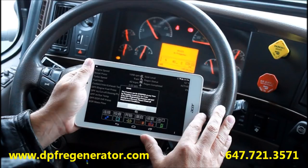Visit www.dpfregenerator.com or call 647-721-3571 for pricing and ordering information.